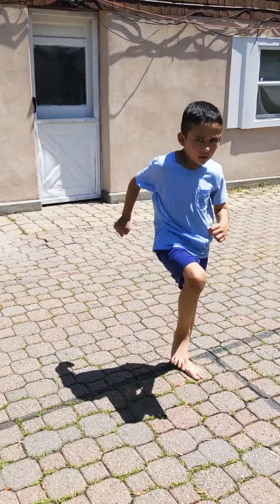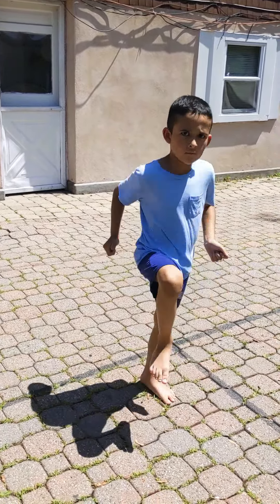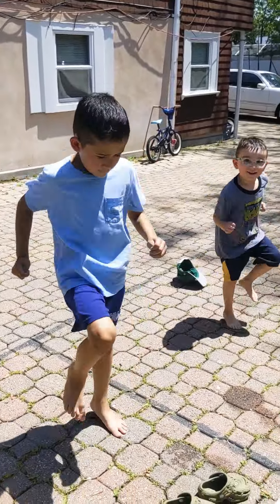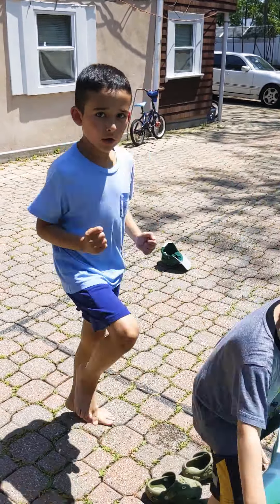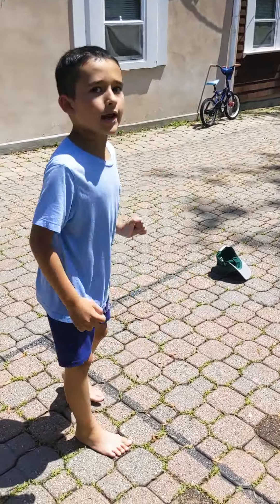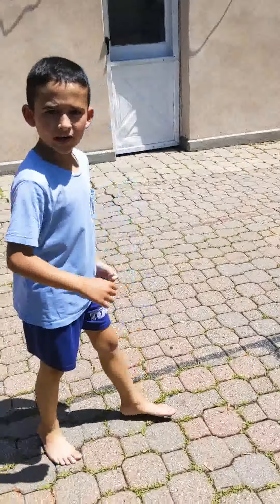High knees! Do your high knees! They should touch your arms. Put your arms down. Do you guys want to do it, everyone? Okay. We're going to do run with high knees. Not bad.